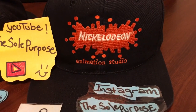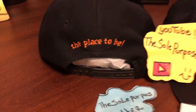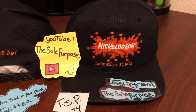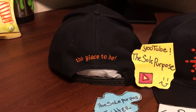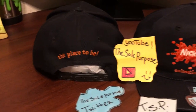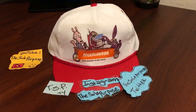The next hat I wanted to show you is my Nickelodeon Animation Studios hat. Here's the front of the hat and here's the back. I was lucky to get two of these — I bought one by itself and then later got this one in a lot. I figured I wasn't going to pass it up, so I'm pretty happy to have two of them.